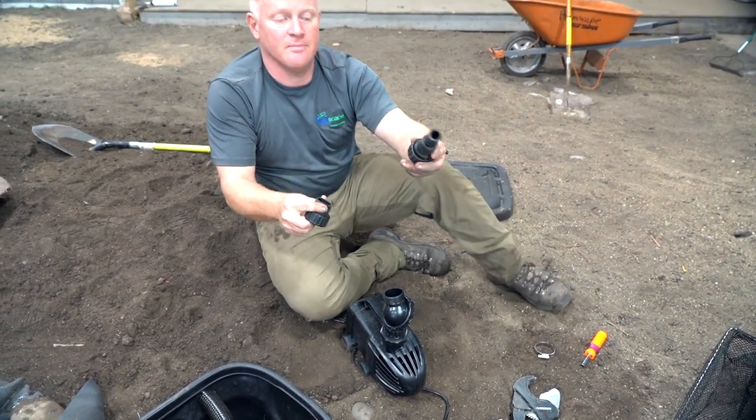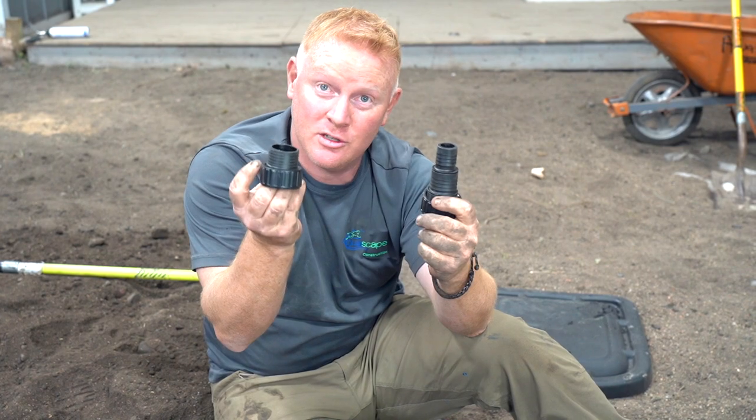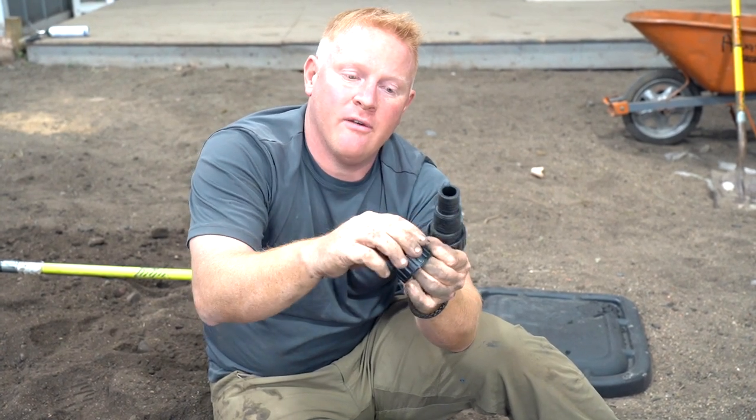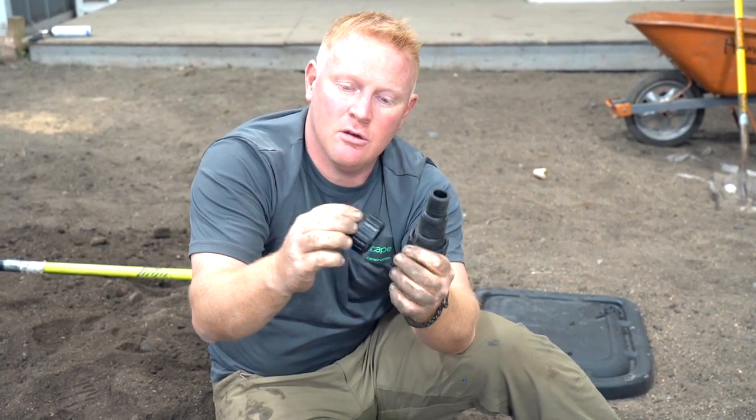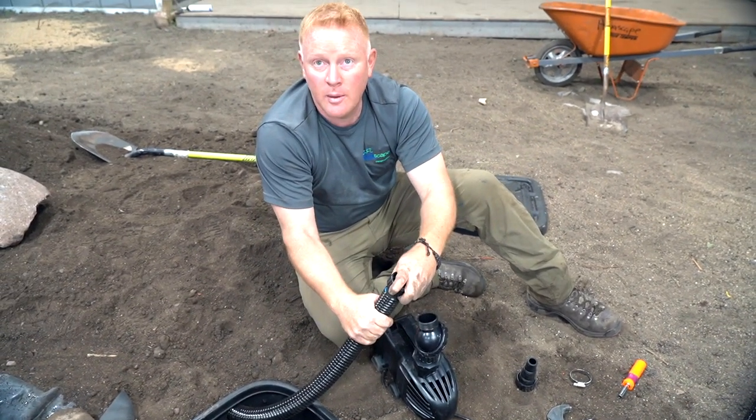The next two fittings — there's actually only one type, but inside the box you get two of them. One is more for metric, one is more for US. We're going to use the US one today. We've gone ahead and trimmed off this piece right here to accept it into our pipe right over here.